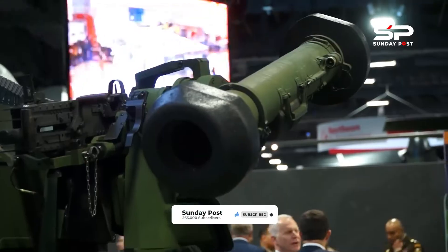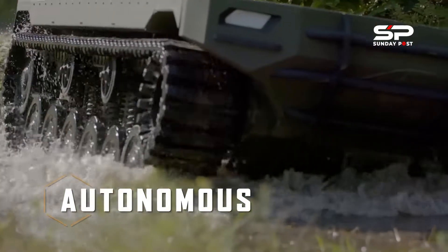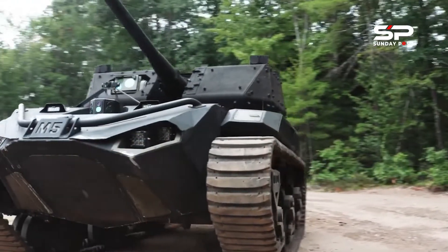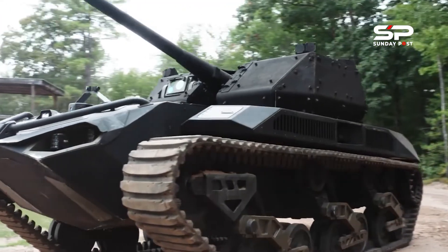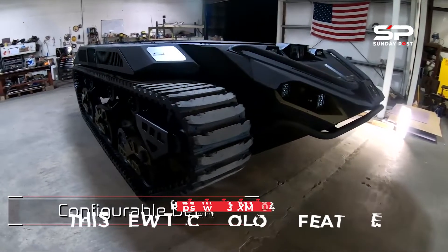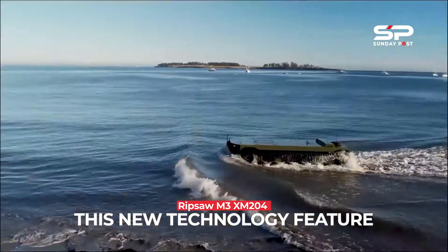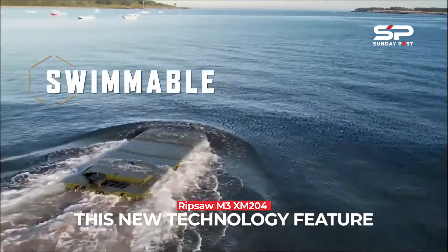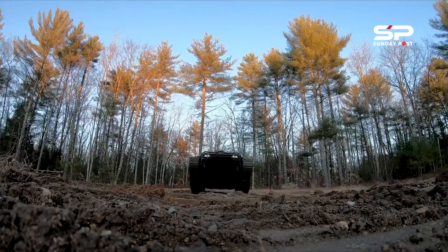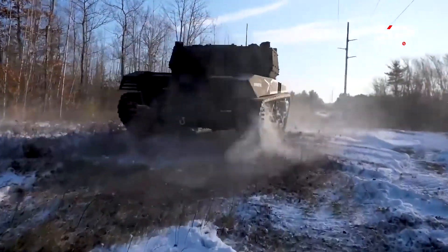The Ripsaw M3 is the newest generation platform within the Ripsaw family of vehicles. The technology demonstrator incorporates the familiar flat deck configuration from the Ripsaw M5 robotic vehicle and provides an unobstructed deck space to accommodate multiple payloads. The Ripsaw M3 was initially built to address the next big challenge for ground robotics, which is wet gap crossing. This new platform has given us the opportunity to incorporate lessons learned from the M5 robotic vehicle platform into a smaller but mission-capable variant.